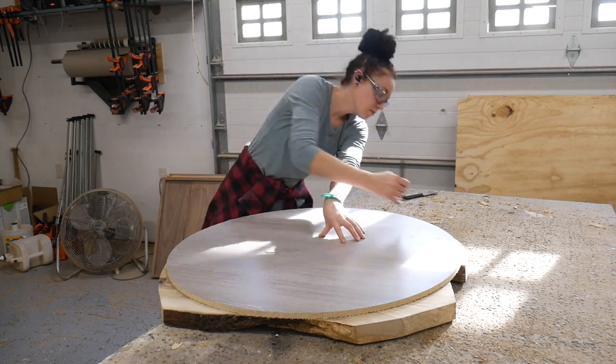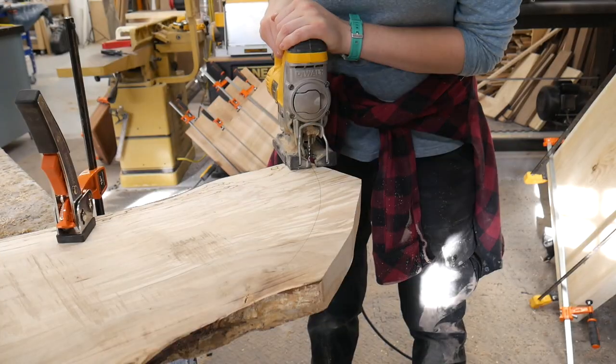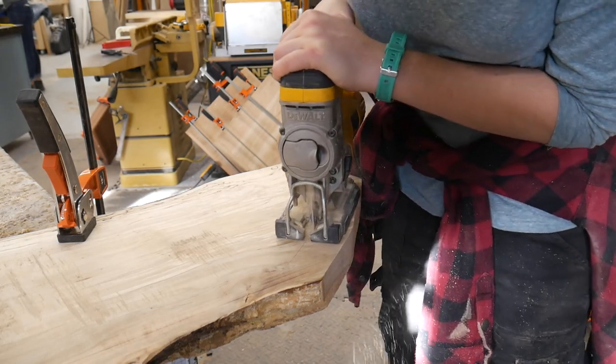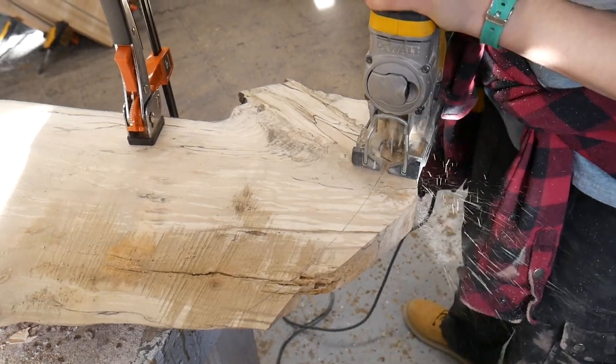This is just a cheap piece of melamine I got from Menards. I busted out the old trusty jigsaw again — accuracy doesn't really matter as long as it fits in the mold pretty good. I don't really care how clean this edge is because it's going to be cut out with a router jig later anyway.